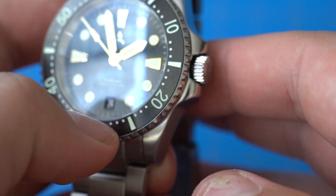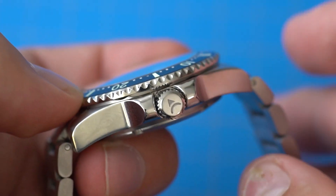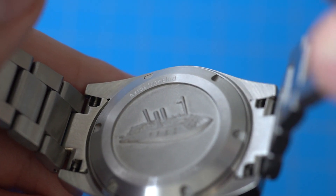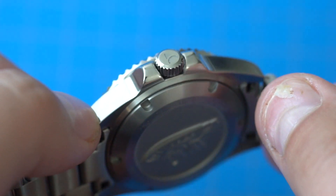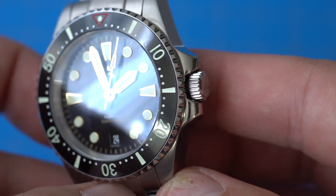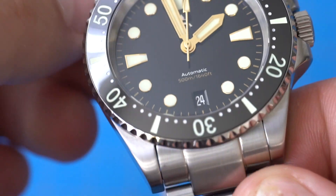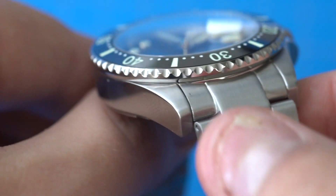At the three o'clock position we have a screw-down signed crown with big crown guards, and the crown action is pretty good. At the back we have a screw-down case back with a nice engraving of an Ironclad warship. One thing to note is that this watch has 500 meters of water resistance — not the 300 meters I would have expected with this design. I'm guessing that's why the watch is a bit thicker at 14 millimeters.